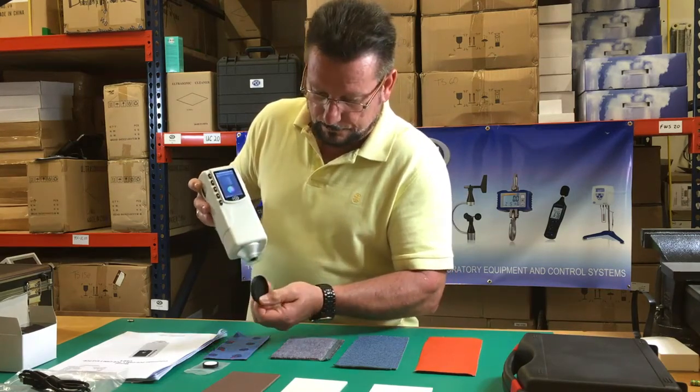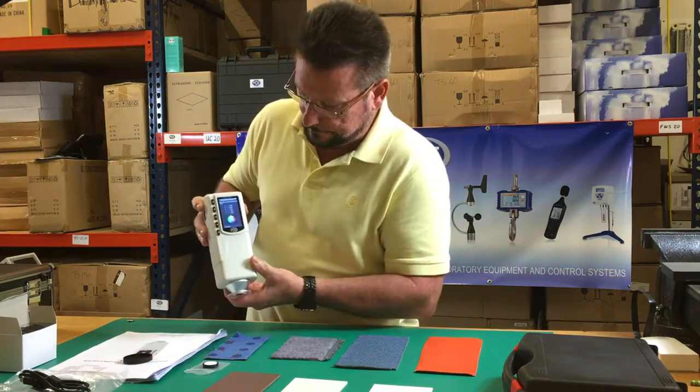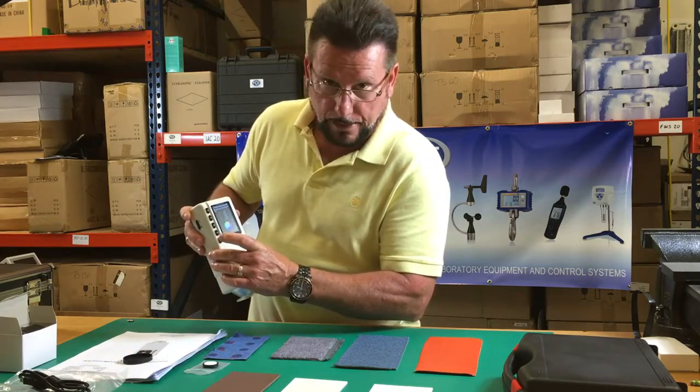Take off the protective cover. And now we're ready for calibration.